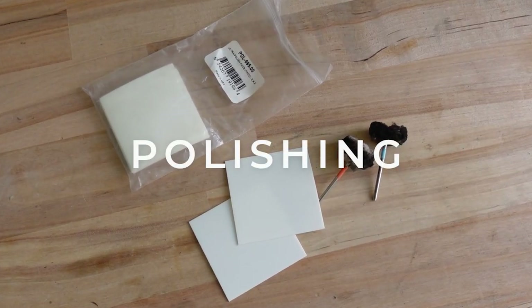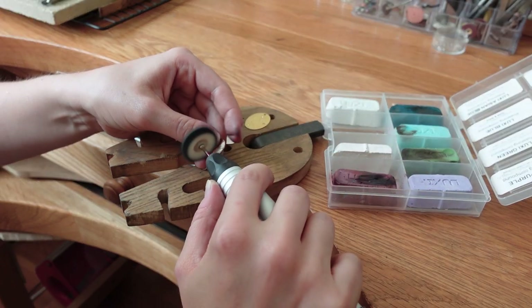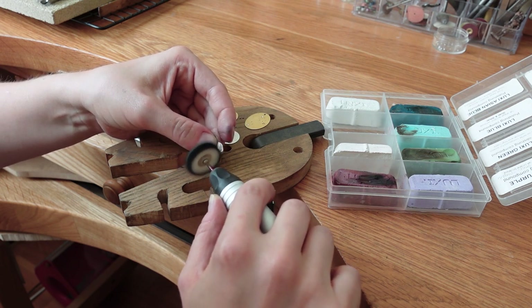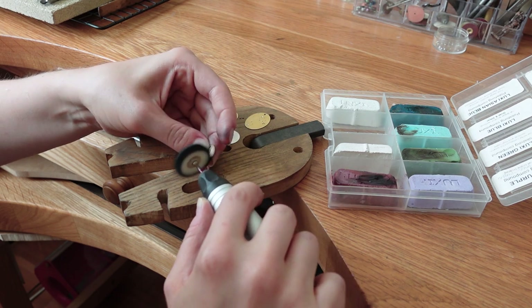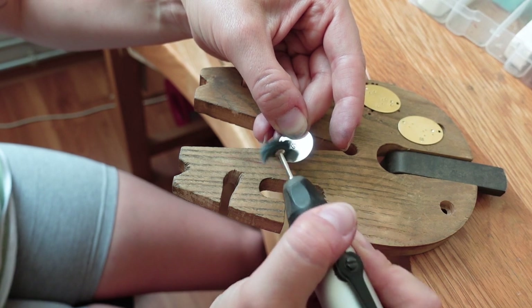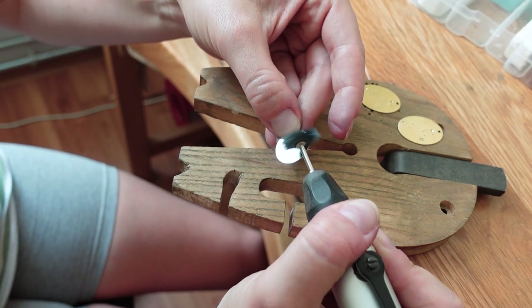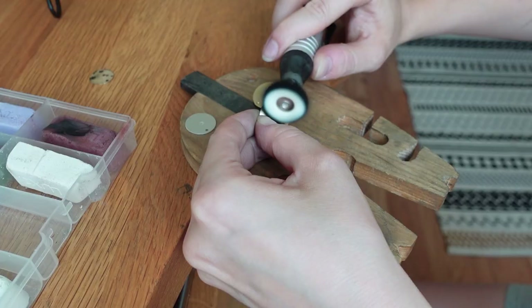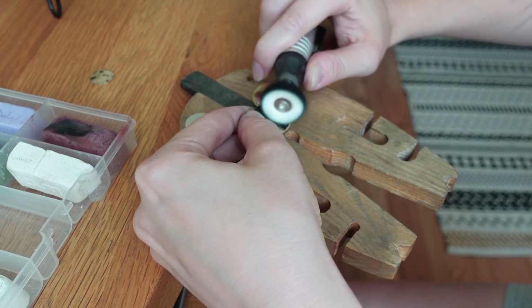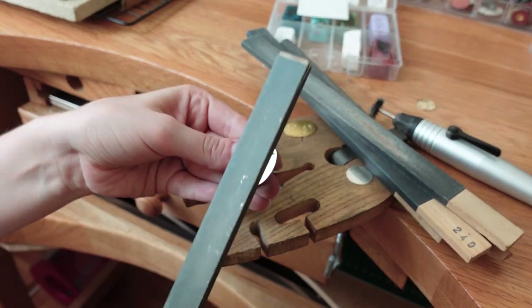Now it's time to clean and polish the discs. I am starting with the gold filled one. It's important to limit sanding on this one to a minimum to preserve the gold layer and not expose the base metals. That's why I am only polishing it with a compound for a high shine — I made sure to avoid any scratches and markings on the metal. The silver disc requires some light sanding, so I'm using a blue bristle wheel attachment which is medium, and then also polishing it with a compound. You can also use sanding sticks for this job if you don't have a rotary tool.